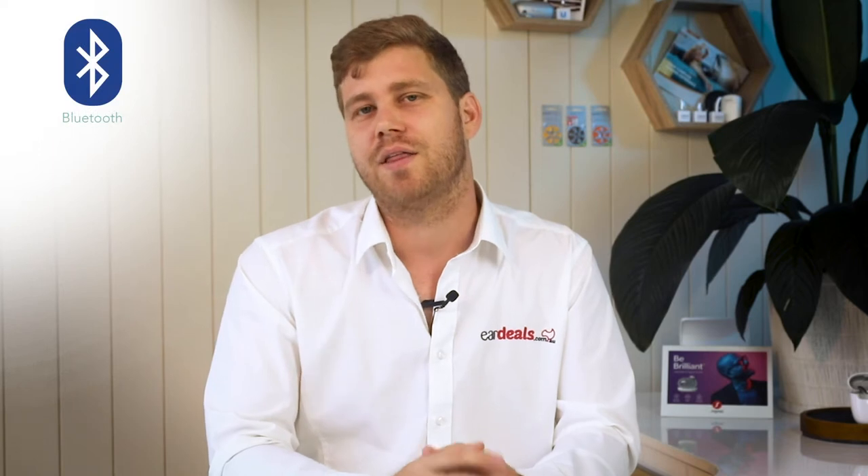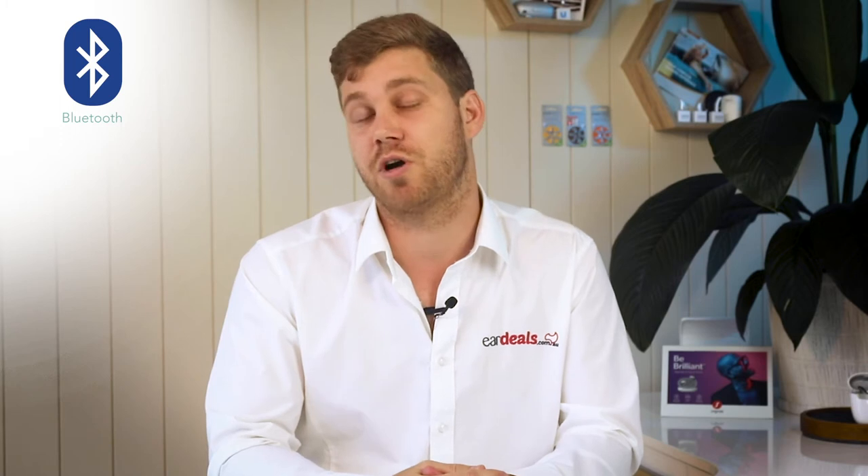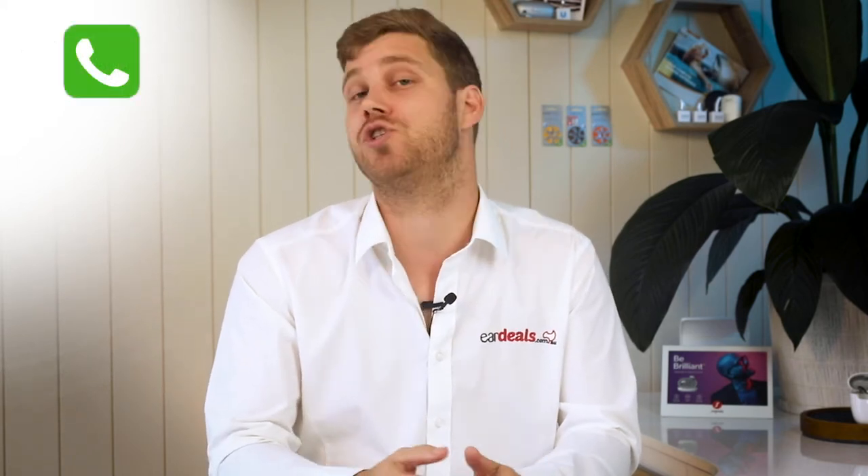These devices come with Bluetooth connectivity to both Apple and Android devices, giving you the ability to take hands-free phone calls, listen to music, podcasts, and general entertainment. If any of these features really interest you, stick around because we go into each one in greater detail shortly.